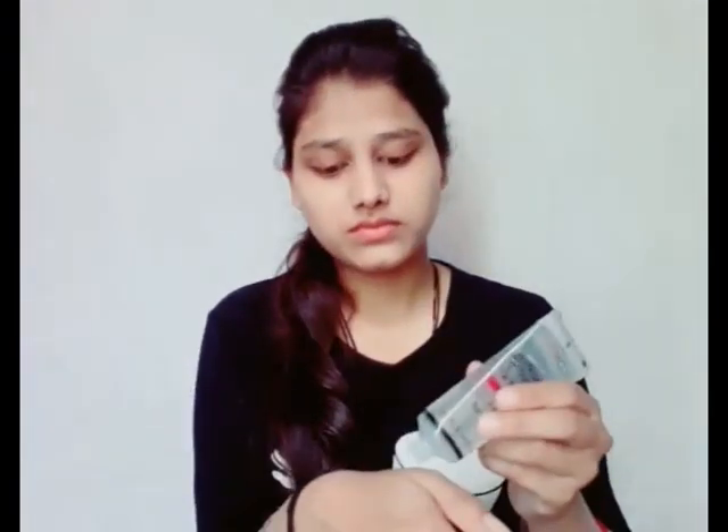First, use the cream so that the face will be set properly and there will be no problem with makeup. Apply it properly so that it will set well. After that, apply primer.